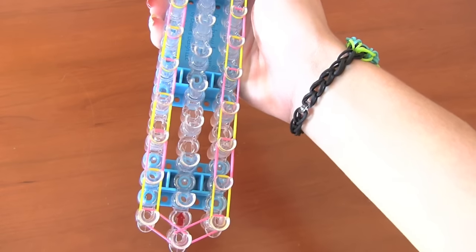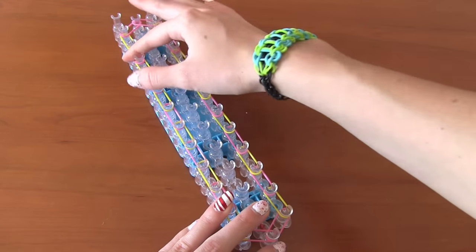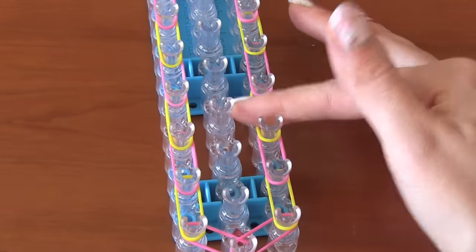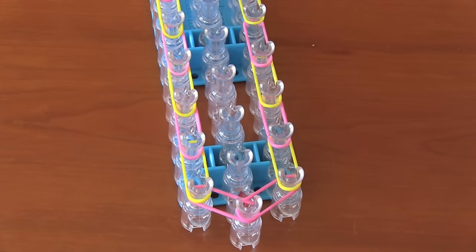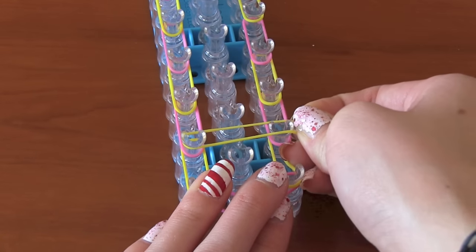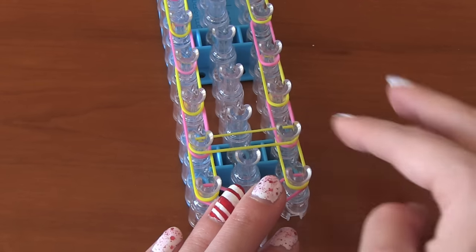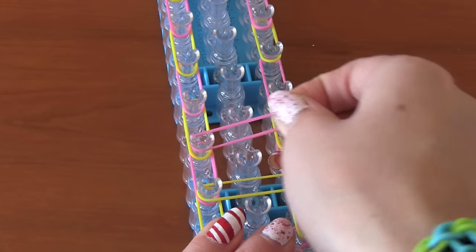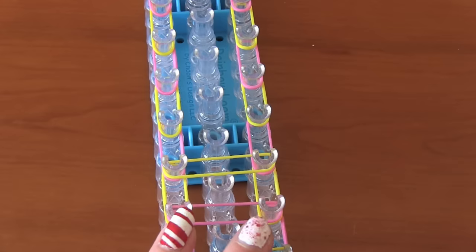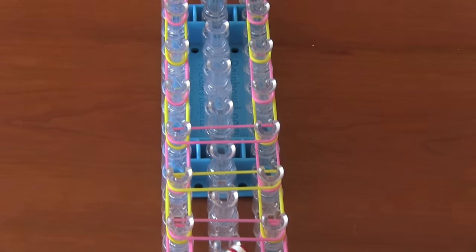Here's what the entire thing looks like. I like to push all of my bands down at this time, because we're going to be placing more bands on top of these for the next steps. At this point, you're putting bands across the loom, so I'm taking a yellow band and putting it on the second left peg, and moving that straight across to the right. Now I'm taking a pink one and putting that across from left to right. You're just going to keep doing the same thing over and over.